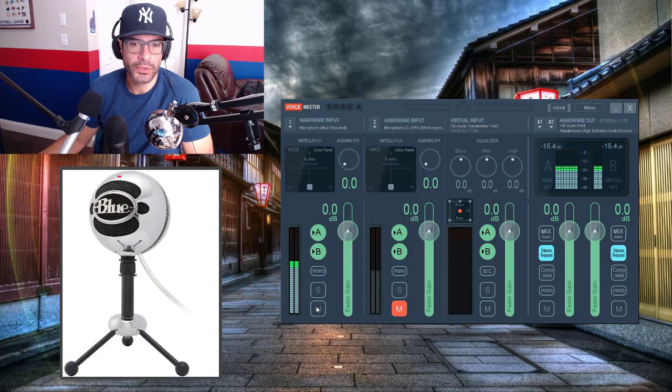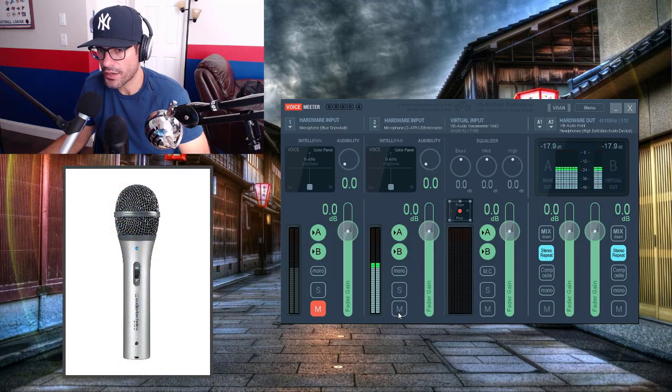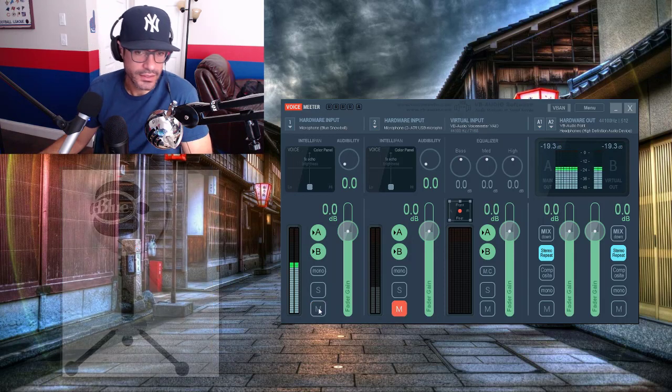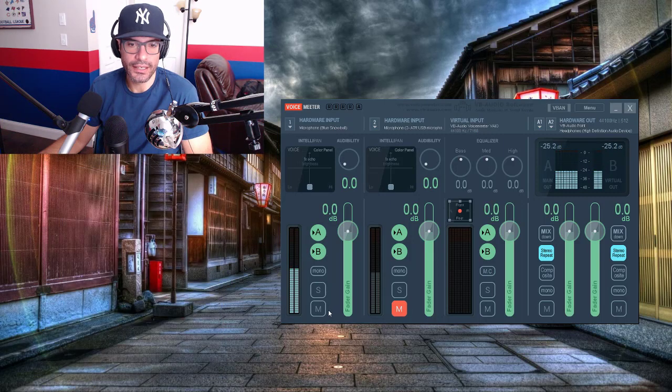If I step further away from the Snowball, it can give me more range, which I kind of like. It's basically the middle ground. With the Audio-Technica 2100, I have to stand very close — this is about as far as I can get for it to sound decent. With the Blue Snowball I can stand a little bit further away and it sounds about the same volume level, but it has more noise than the ATR 2100. So if you want the best quality, the ATR 2100 is it — but you have to stand very close.